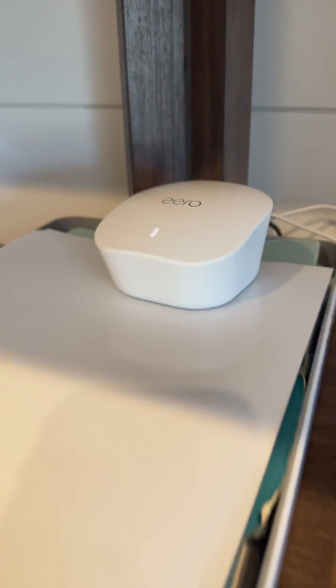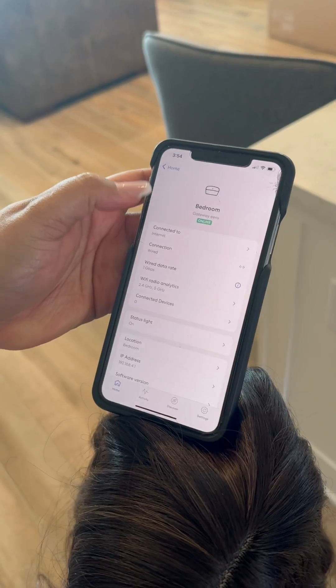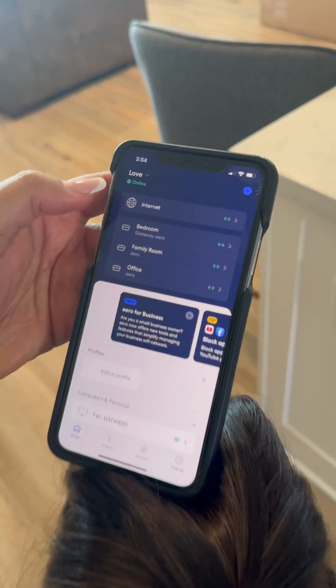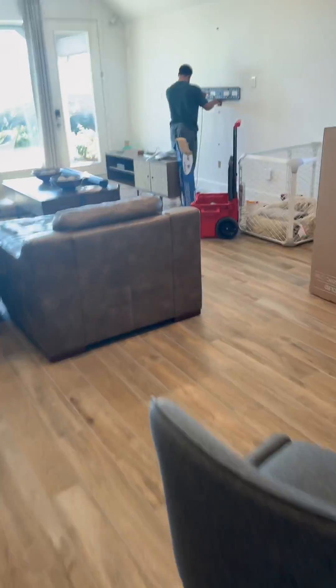The app is going to show you guys how to hook this stuff up. If y'all have any questions, they have an amazing customer support team. We went to the app and now all three of these are hardwired. I definitely recommend the Eero — and y'all, send me a couple of them for free so I can take these back.